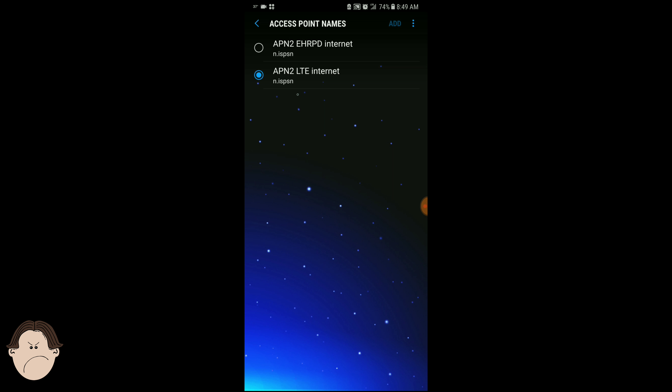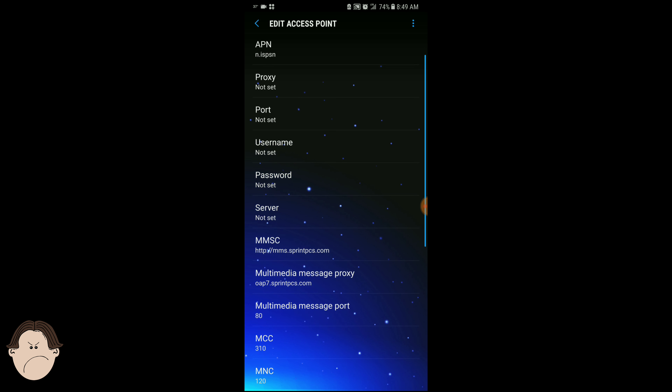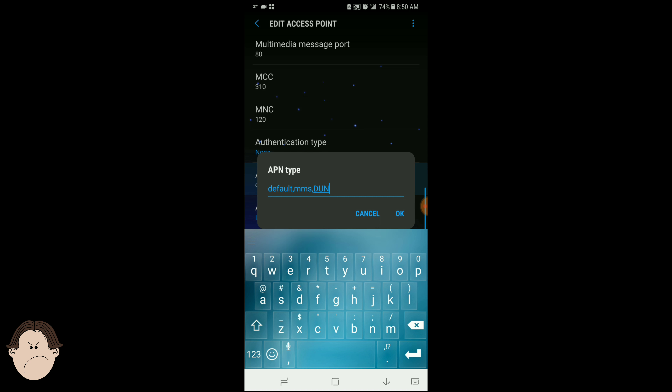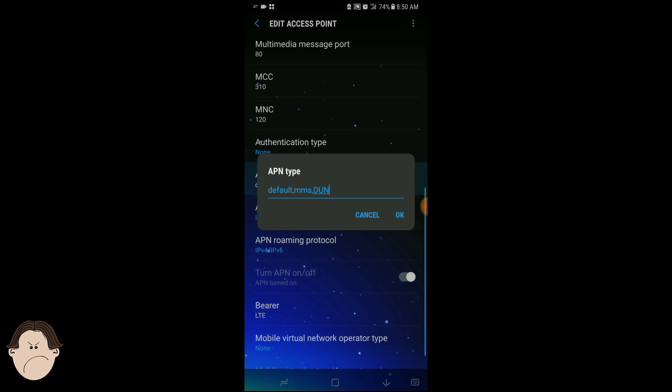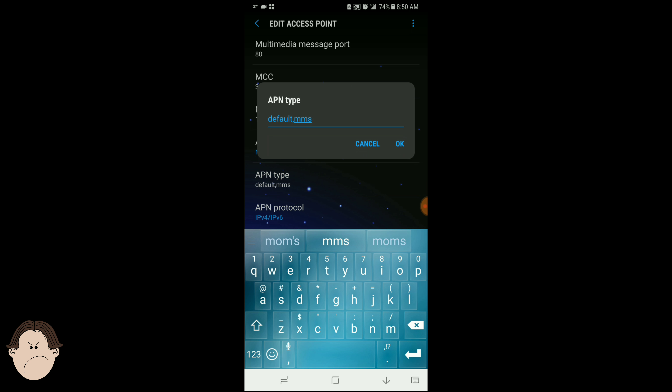You see where it's highlighted — where it says APN 2 LTE internet. We're going to go ahead and click that. Click on APN type. Originally it shows default comma MMS. We're simply going to type a comma and type in DUN — I like to put it in capitals. Then click OK.